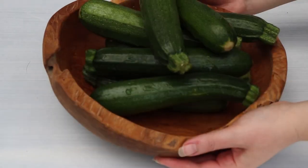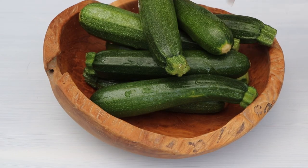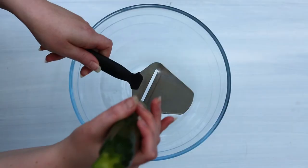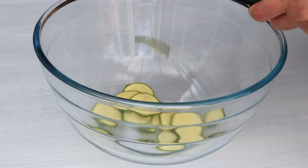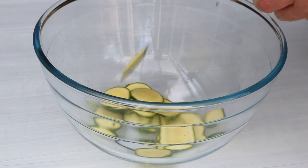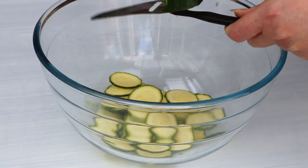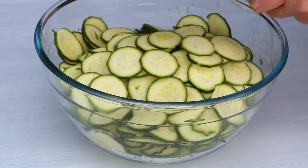The best zucchinis to use for this recipe are medium to small ones. We just don't want to use too big ones because their water content would be too high. We just need to slice them after washing them, of course, with a mandolin, by hand, with a food processor — however you like, however you feel comfortable.